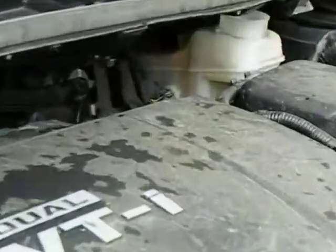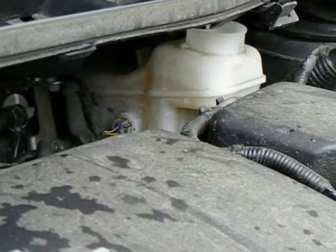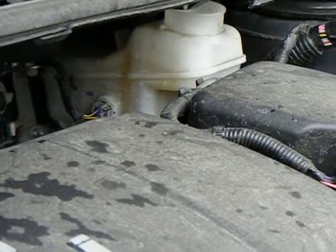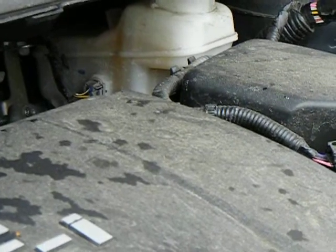Now that I've done the brake pad, I'm going to go inside and pump the brake a couple times to prime the caliper and force those two pieces to come together.